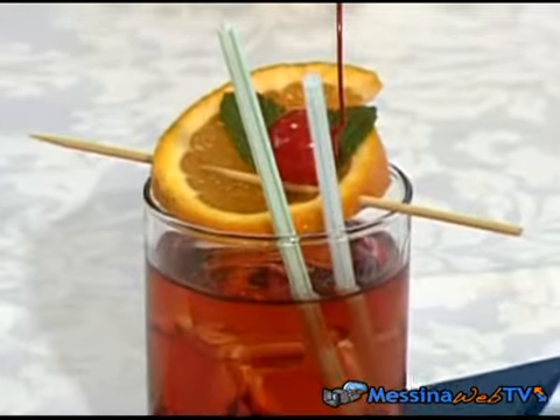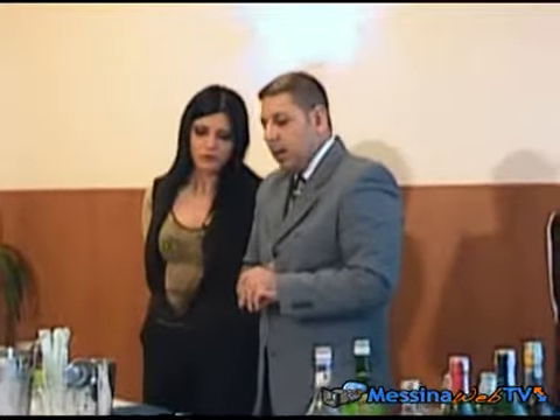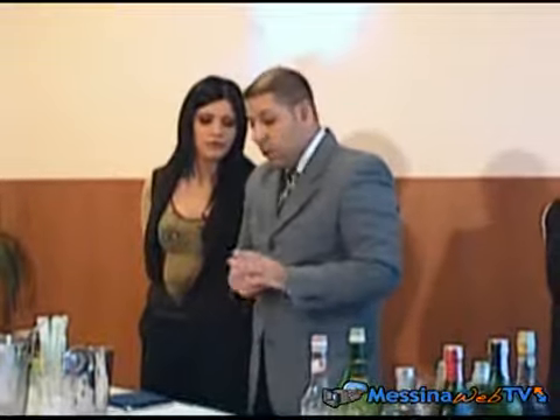Bene, questo è un medium drink, quindi circa 10 centilitri, ed è un pre-dinner serale, un aperitivo serale.